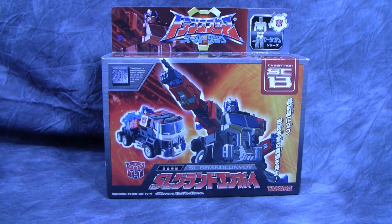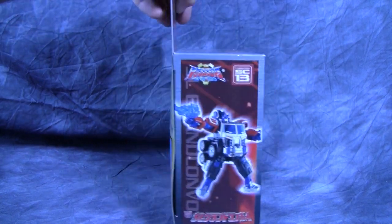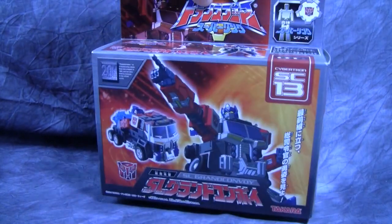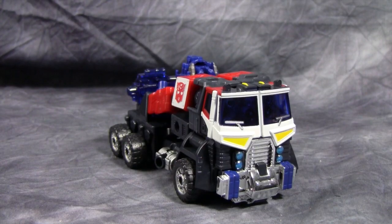Hey gang, today we're taking a look at Transformers Super Link Optimus Prime. This figure is a deluxe class figure, and originally it was a Japanese exclusive only, but it did see a US release along with a much smaller Megatron figure in a two-pack as Toys R Us exclusives. So let's go ahead and get them out of the box. And here we have Grand Convoy out of the box.